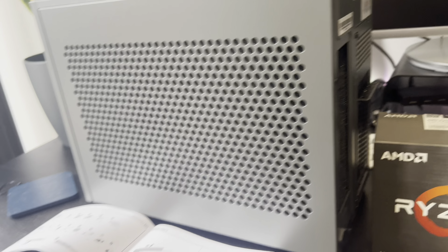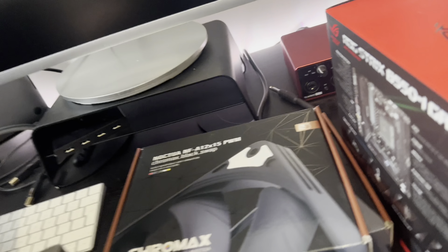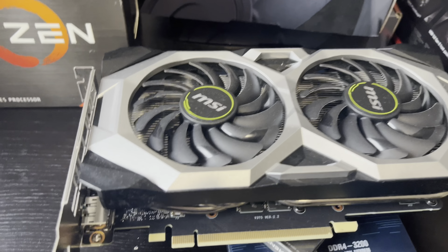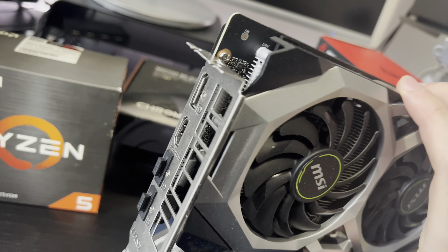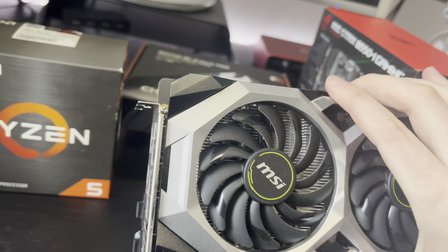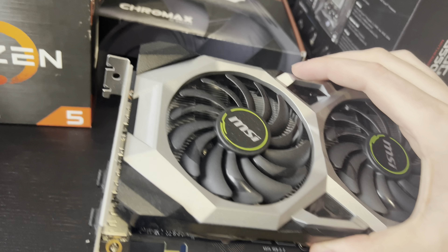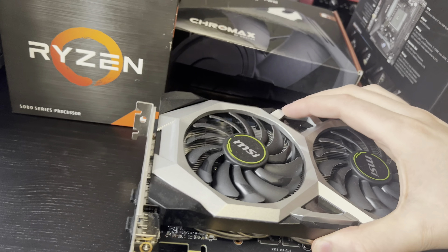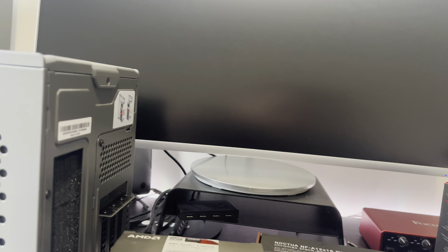I forgot to mention the GPU — I've got an RTX 2070 from my previous build. There's no point upgrading because you can't find a new GPU anywhere right now, and this is going to do everything I want anyway. I've got a 1440p screen, and the 2070 is good enough to push those pixels. I'm not expecting to play at 4K, and my screen doesn't support it, so it should all be good.